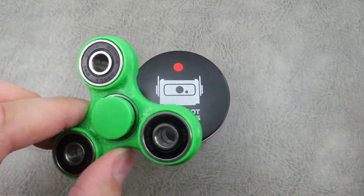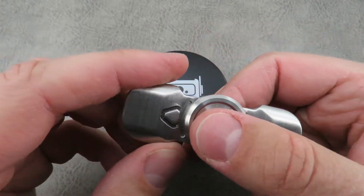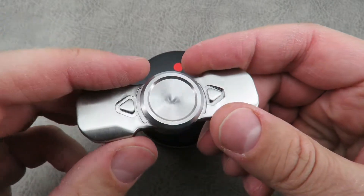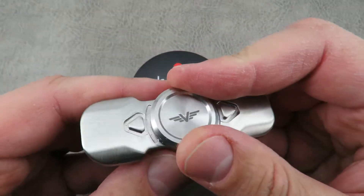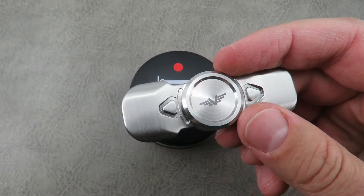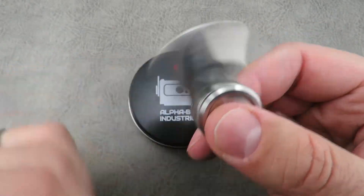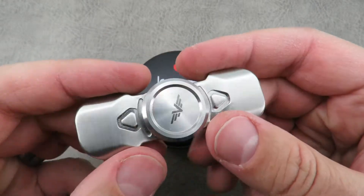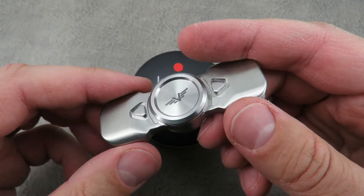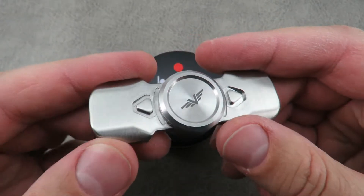Then you had other makers come in and do some really cool one-off machined ones like the Valkyrie original here. And then overseas manufacturers in China started pumping them out by the hundreds of thousands, so they hit every Walmart, Kmart, grocery store, 7-Eleven — everywhere you could possibly imagine, to the point that you can't really go two feet without seeing them. The demand has died as supply has surpassed demand, and this all happened in essentially a year or less, which is pretty crazy.